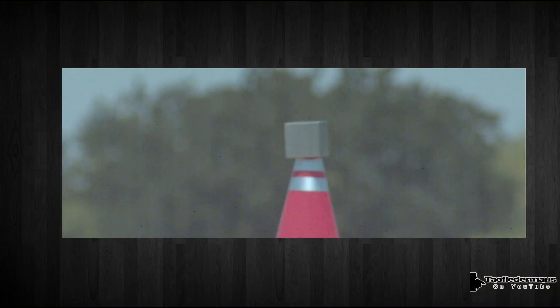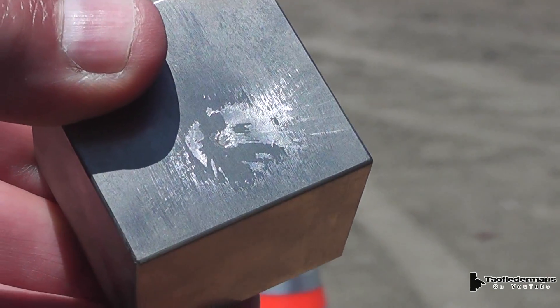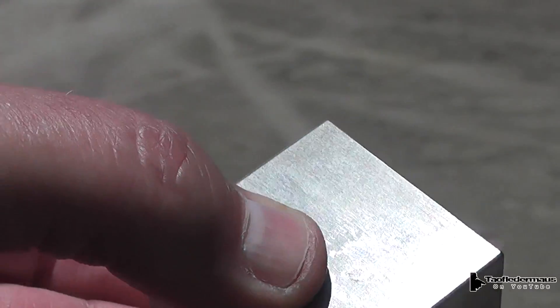Since no one has ever shot one of these tungsten cubes with a bullet before, we had nothing to go by. I thought there might be a possibility that a .22 could actually chip and damage this cube quite easily, but as you can see most of the damage was done to the bullet and not to the cube. There is a slight impression there from the hollow point of the bullet.